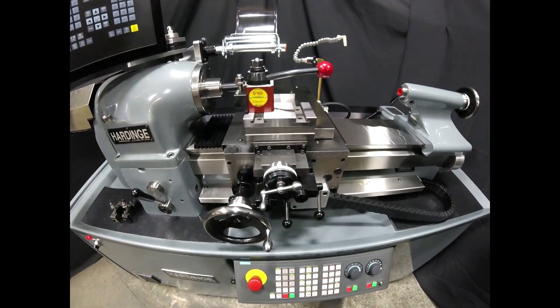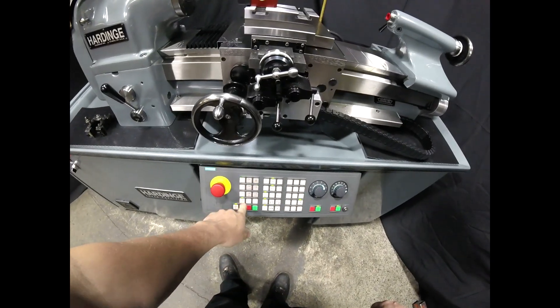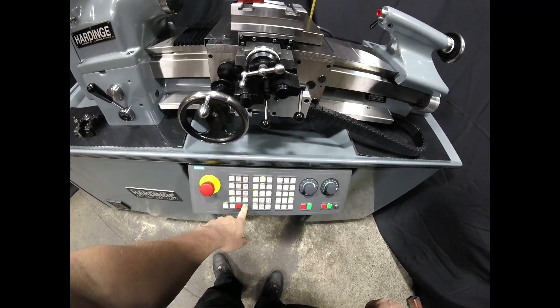Now that that's entered into the control, we'll retract our tool, switch the machine into automatic mode, and begin our program.